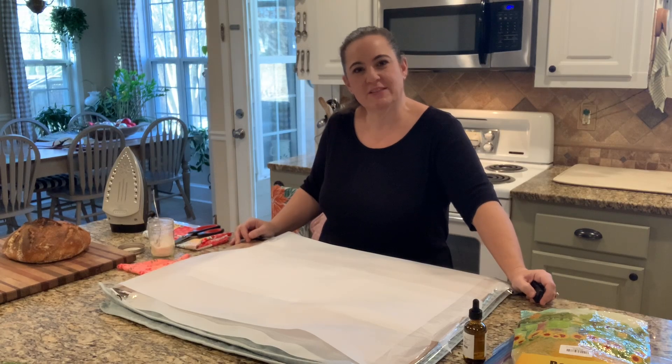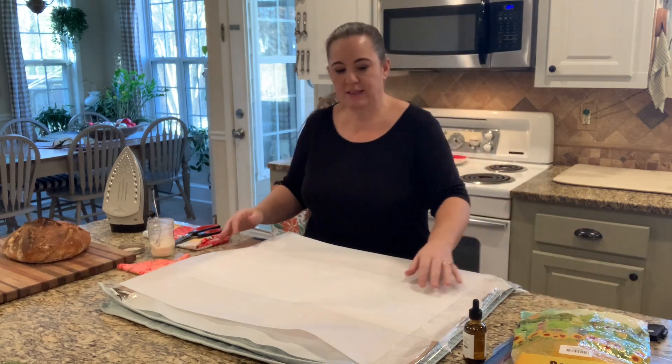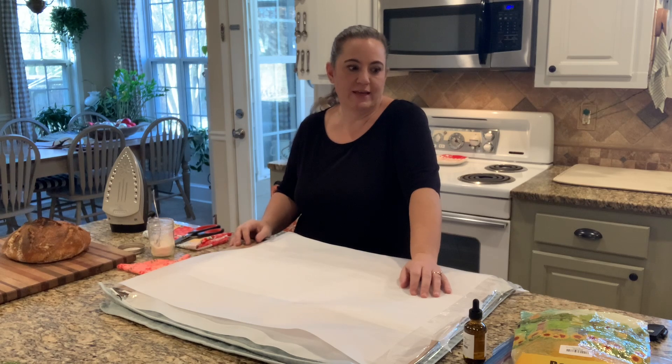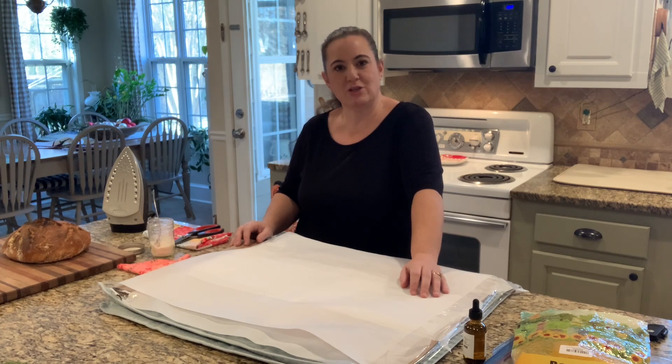Hey, I'm Allie, welcome to Little Hill Homestead. A lot of people for their New Year's resolutions are trying to do things like more sustainable or DIY stuff, and I wanted to show you something that is actually really easy to do and fits that need. So today I'm going to show you how to make a beeswax food wrap.